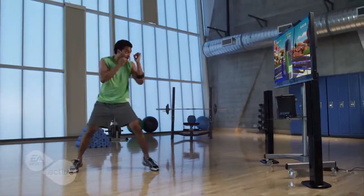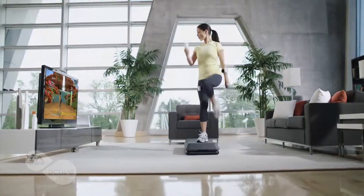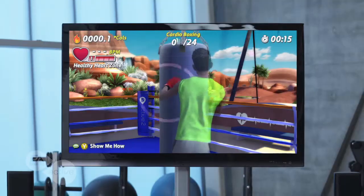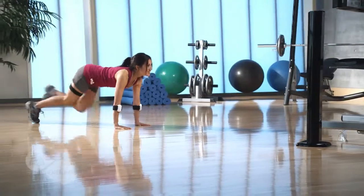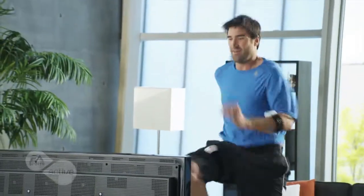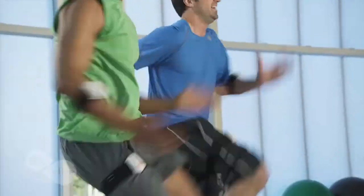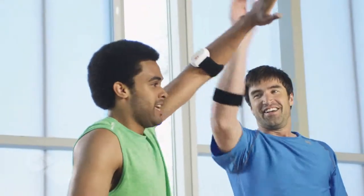EA Sports Active 2 is a real workout. Never before has an interactive fitness program offered so much and proven to be so effective. EA Sports Active 2 was designed by a team of fitness experts that wanted to create an exercise program that would get you into the best shape of your life and keep you there — one that would make you stronger, improve your heart's health, make you sweat, and be fun and exciting enough to keep you coming back for more.